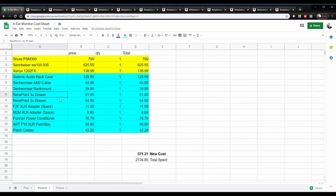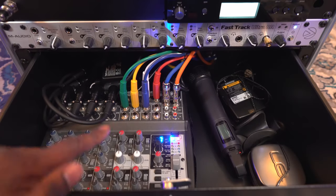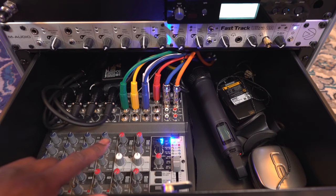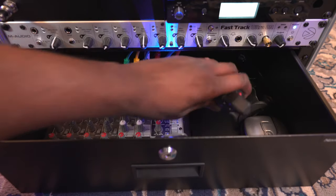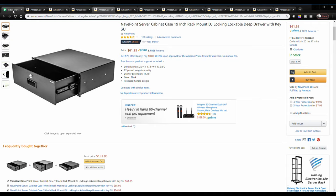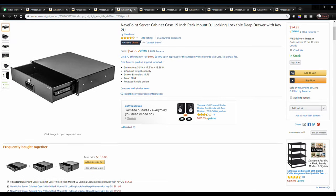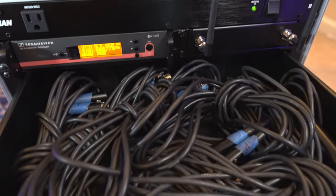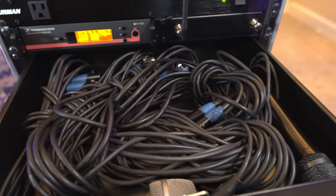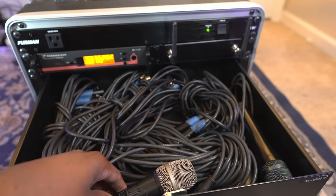The next thing I bought was a drawer because I needed to put the mixer into something. I got this Navepoint 3U drawer — it's going to take up three Us in the rack. I like it because it can lock, and it's deep enough to put items in. That was roughly $62. I also got a 2U drawer because I needed to put more cables in the case as well — backup microphone cables and other things. I always planned on keeping one of these drawers in the future, but for right now I have both.